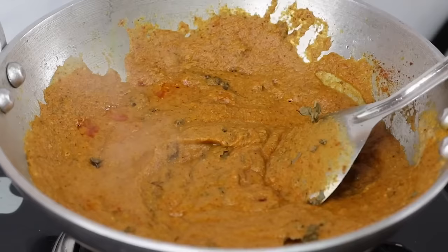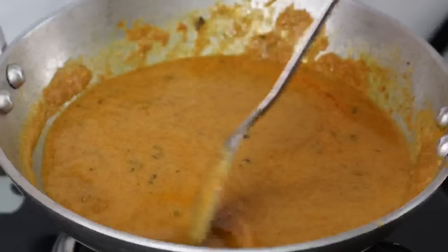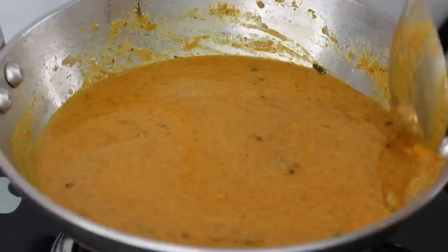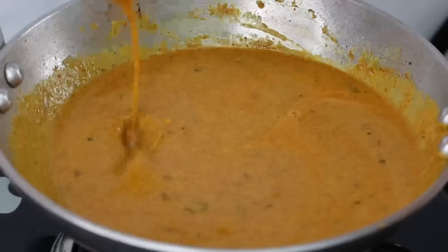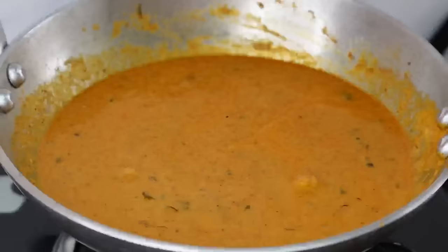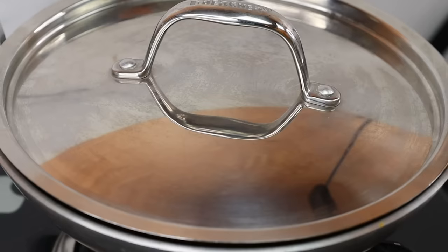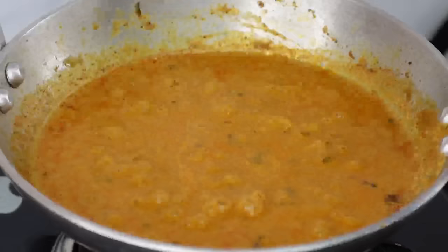Now let's mix the gravy well. I'll mix it well with 1 cup of gravy. Now let's check the same stage. Let's mix it well with low flame for about 10 minutes. Let's mix it well with a little fat. Since we add a bit of gravy, we mix to get a thick gravy like this.